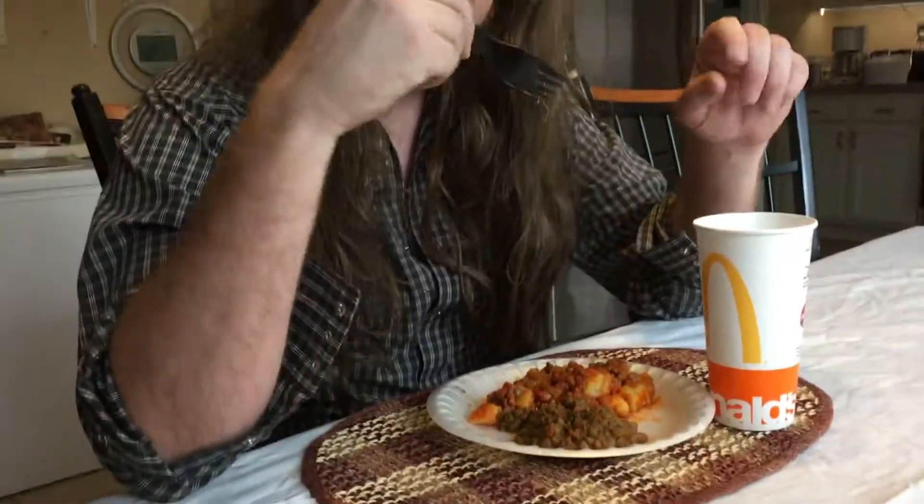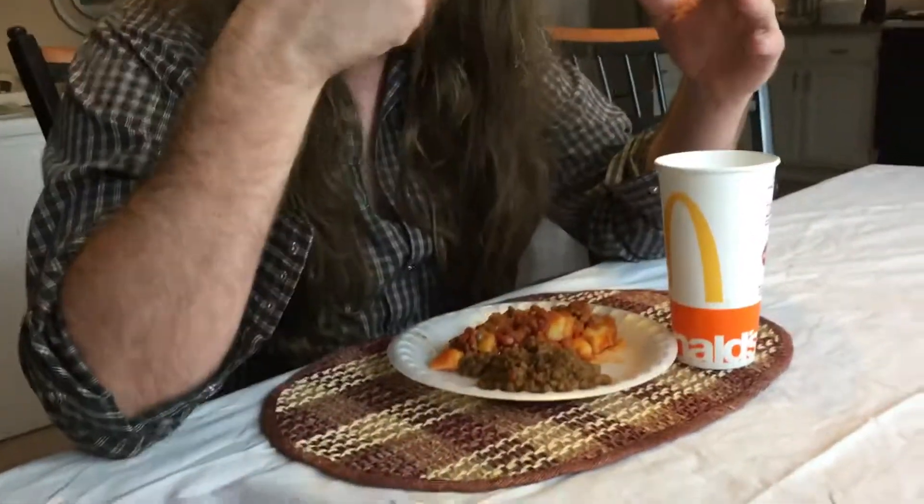Boy, you don't know how to eat. What am I doing wrong? Alright, boy, let me show you here. First of all, you got to have both your elbows on the table like this, see? That way you got leverage for lifting the food into your mouth, alright?